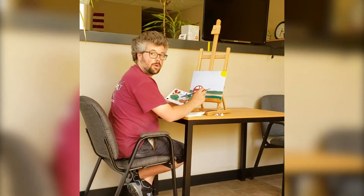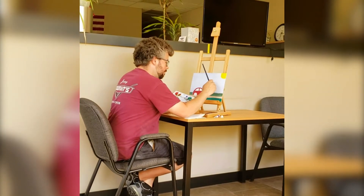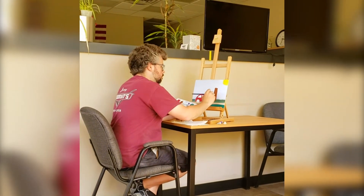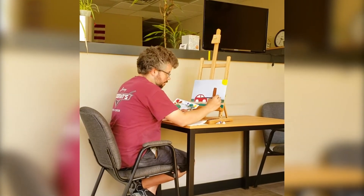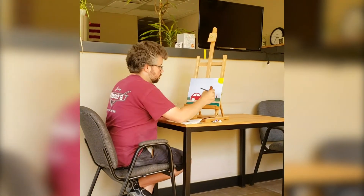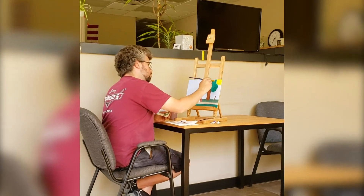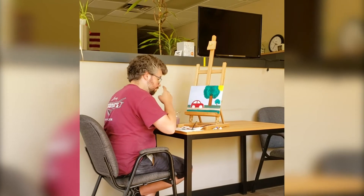Oh, welcome back to painting with Mike Ross. I'm going to start working on my happy little tree. A nice happy tree. A little tree there.